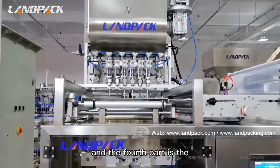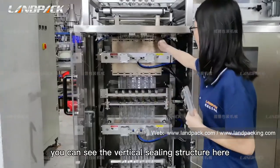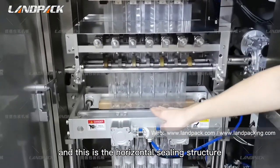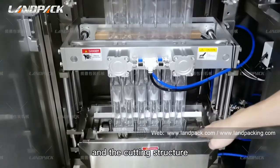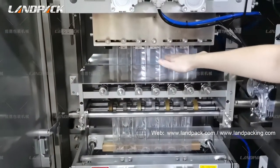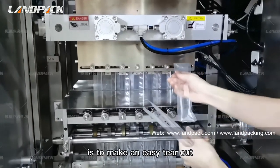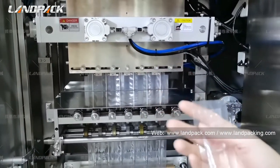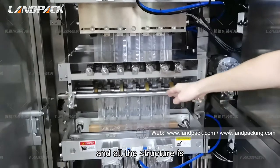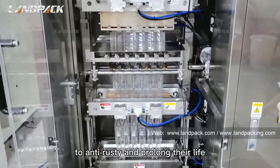The fourth part is the sealing and cutting part. You can see the vertical sealing structure here, and this is the horizontal sealing structure and the cutting structure. On the vertical sealing structure, you will find the easy-tear cutting device, which creates the easy-tear cut. All structures are treated with Teflon coating to prevent rust and prolong their life.